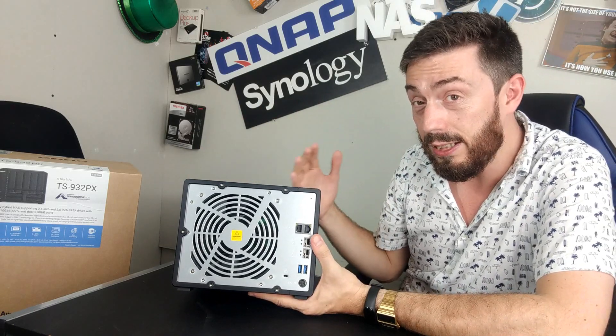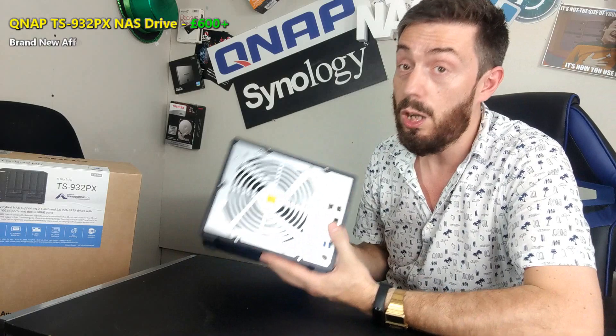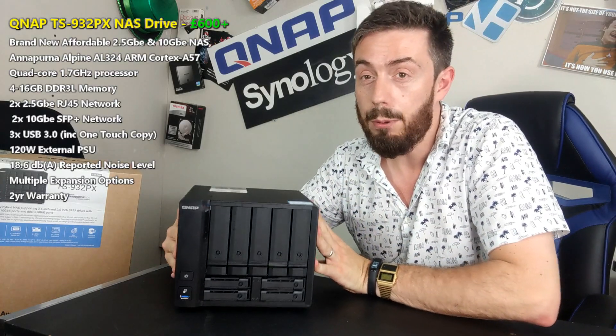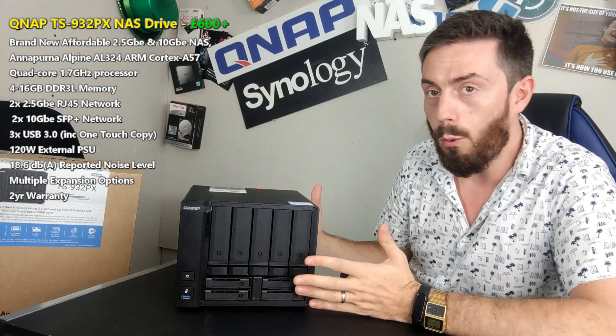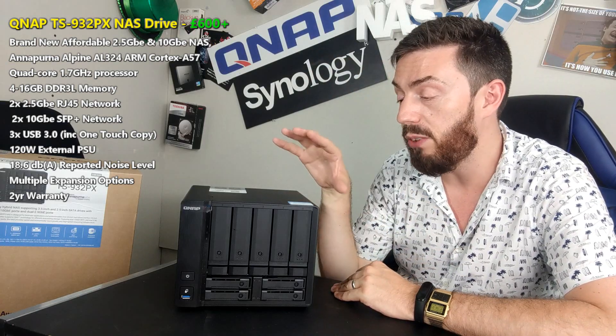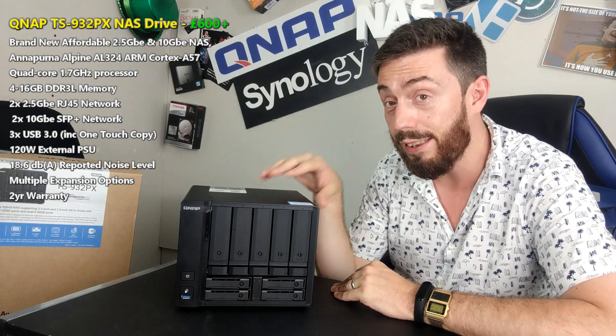I personally think this NAS for the money is pretty darn good. In terms of its build quality, what it's capable of, and the way they've harnessed the architecture of a tiered storage environment in a much bigger way — NVMe might have been nice, but again, price would have shot up. For £600, I genuinely think you're going to struggle to find better than this right now.